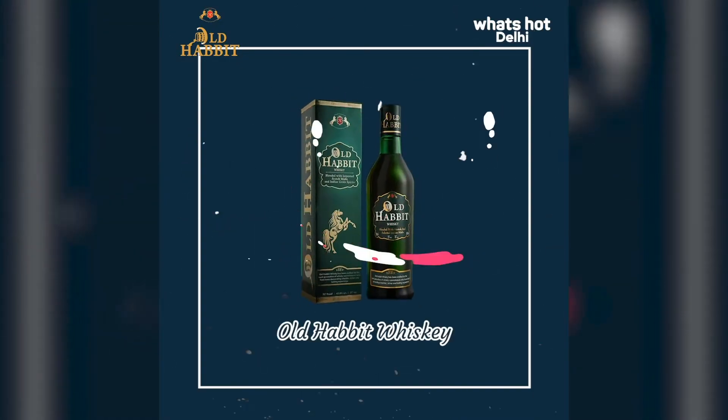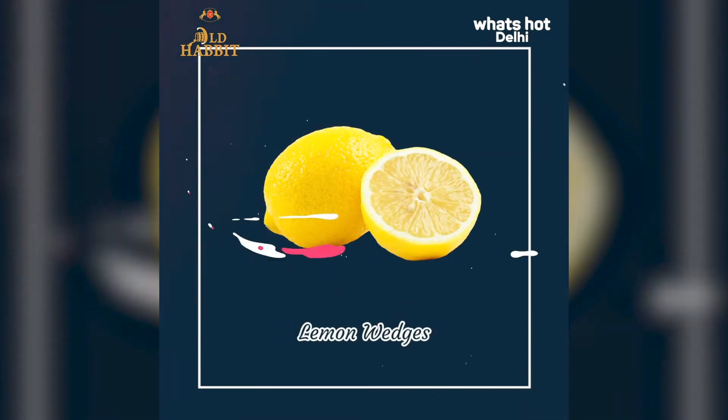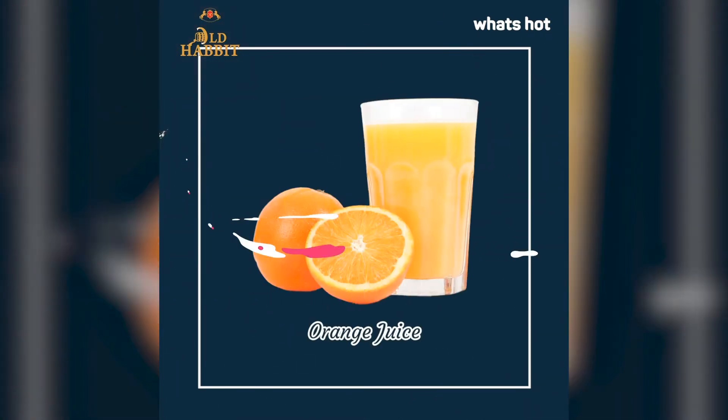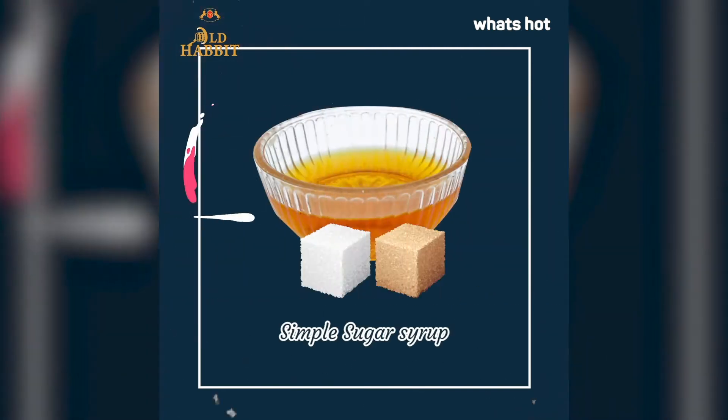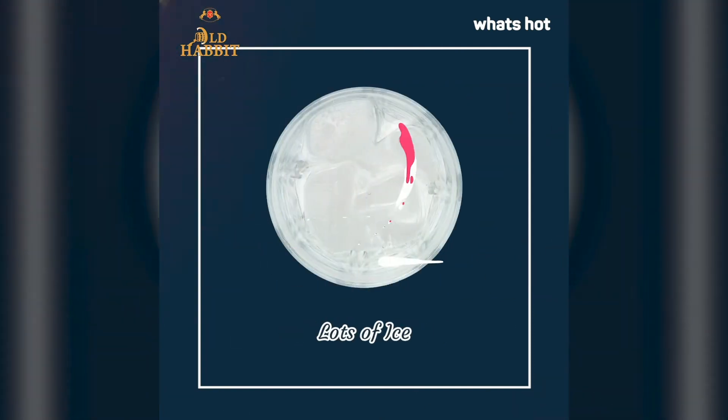The ingredients are very simple, let's go through them. Today we are using Old Habit Whiskey, which I also used in my previous cocktail, and this whisky is very smooth, I must tell you. I have some lemon wedges, we have homemade orange juice and I've diluted a little water in it. Then we have simple syrup and of course we have our soda and lots of ice.